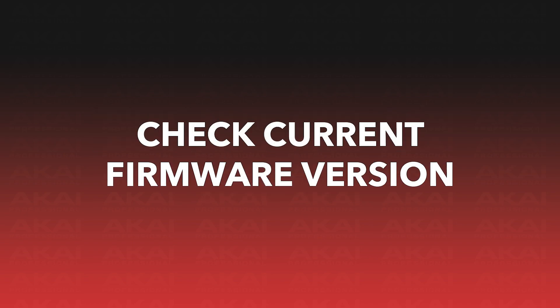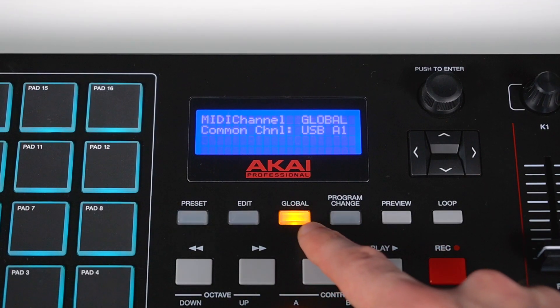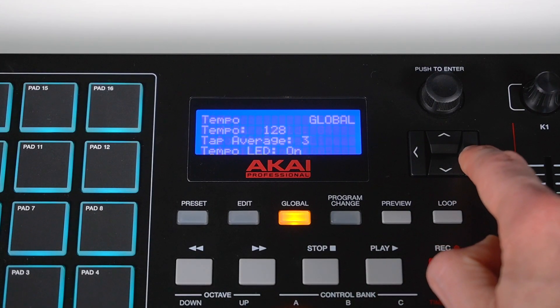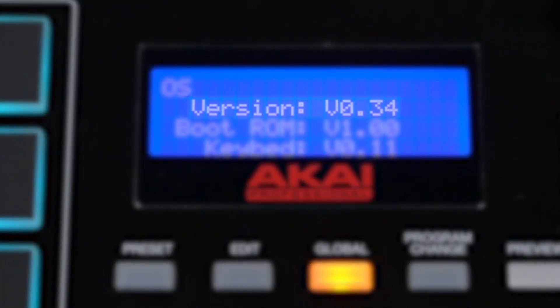Before preparing for the update, first check the firmware version that your MPK249 or MPK261 is currently running. To do this, press the Global button, then press the right arrow button until you reach the OS page, and you'll find the current firmware version listed next to version. If this number is lower than version 1.02, we recommend installing the update.